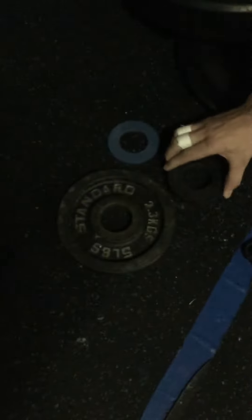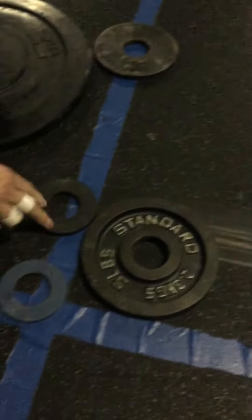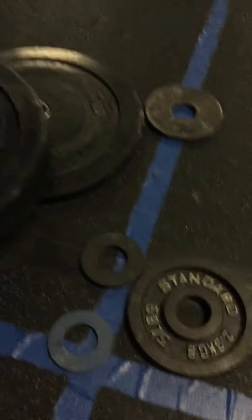We got two 45-pound plates, a 10-pound plate, a 1-pound plate, a 0.5-pound plate, and a 5-pound plate. State your weight, athlete. We got a 45-pound bar. The weight I'm going to hit is 258 pounds. 258.